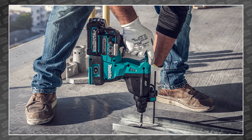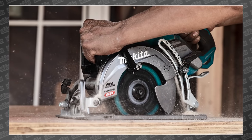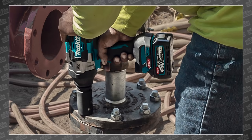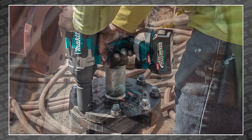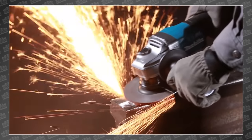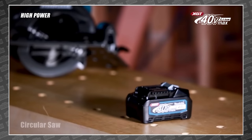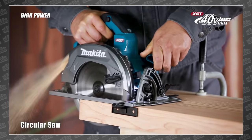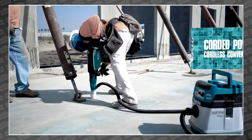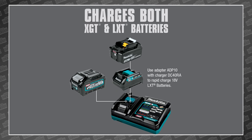That is why there's so much overlap between LXT and XGT. They both have competent drills, but if you're investing in XGT, they don't want you to have to keep LXT tools, batteries, and chargers around. If you're already an LXT user and you need more power, their plan is for you to leave the LXT platform entirely and fill every need with an XGT tool. There are practically two different lines of Makita tools, and they're asking you to choose a side. They said they're trying to make it easier by adding a battery adapter so you can immediately toss your LXT chargers, but that's about it.